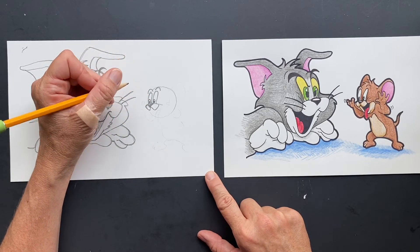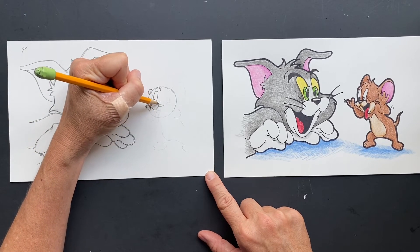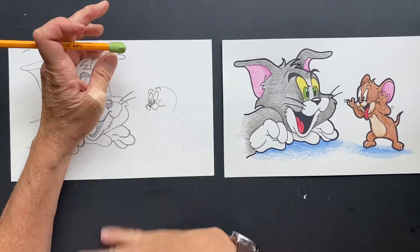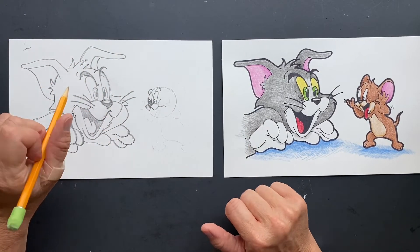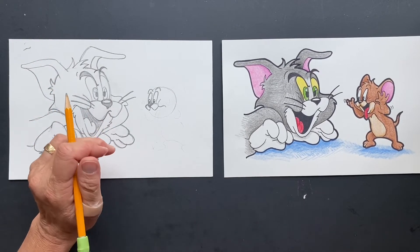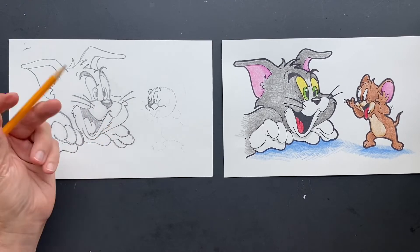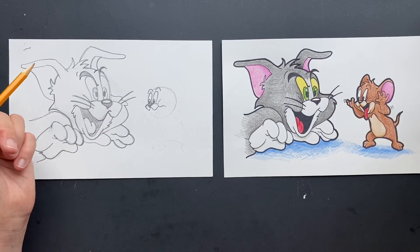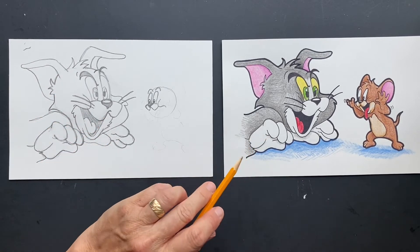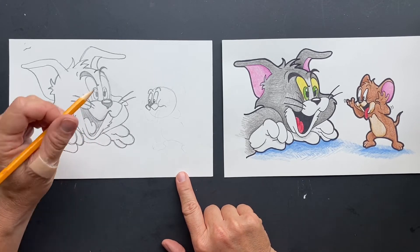Now let's do his cheek — he's going to have a cute cheek too. What else do we know about him? The creators William Hanna and Joseph Barbera also created the Smurfs, Yogi Bear, Scooby-Doo, Flintstones — literally every character. Tom and Jerry is one of the most well-known globally for a cartoon.